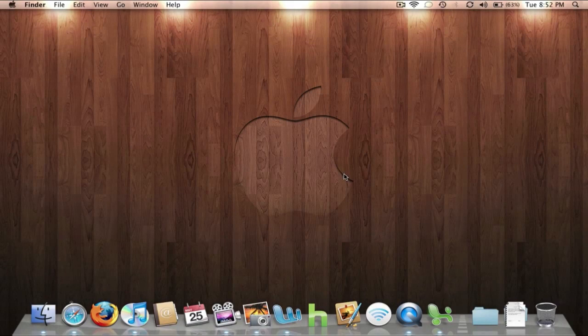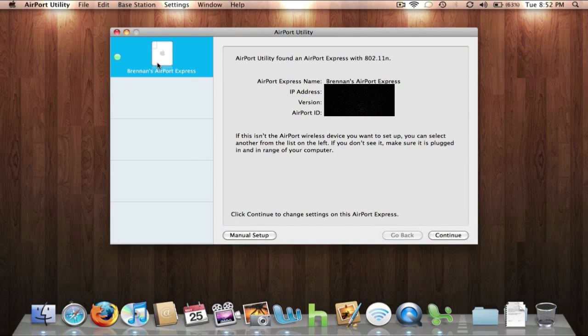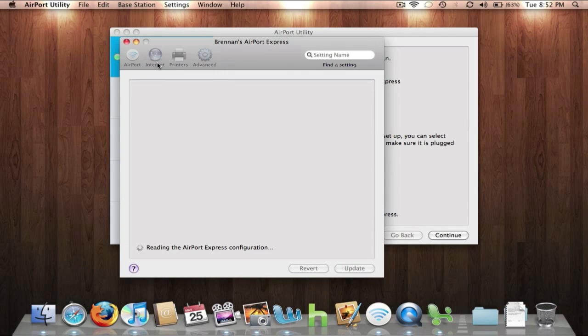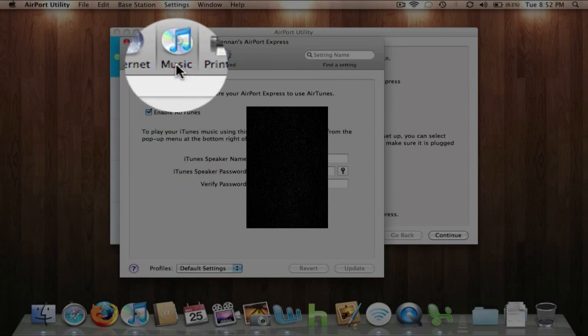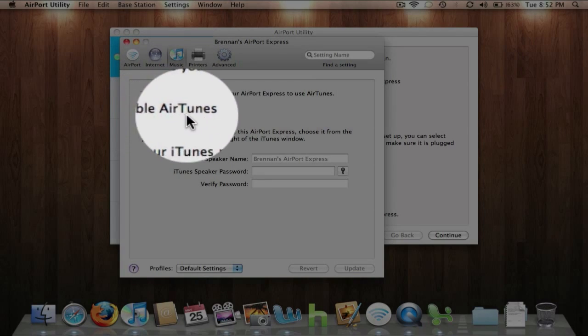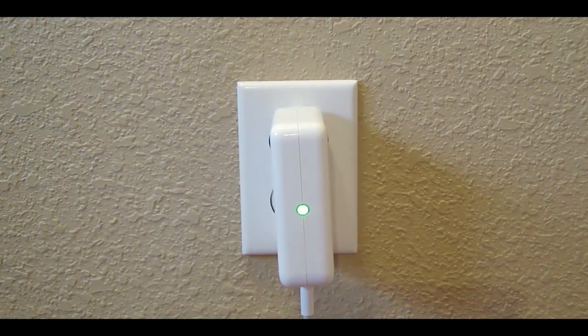Now go to your computer and make sure you enable AirTunes. To check, launch Airport Utility, double-click on your AirPort Express, select the iTunes icon, and make sure Enabled AirTunes is checked. Also check the status light on the AirPort Express — it should be green. When you initially plug it in, the light is yellow, but it turns green within a few minutes.